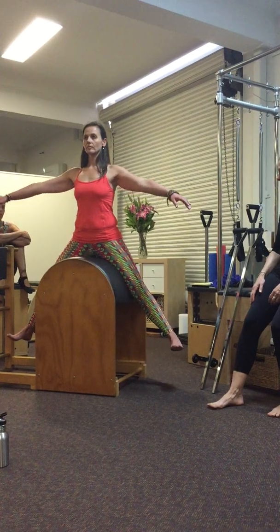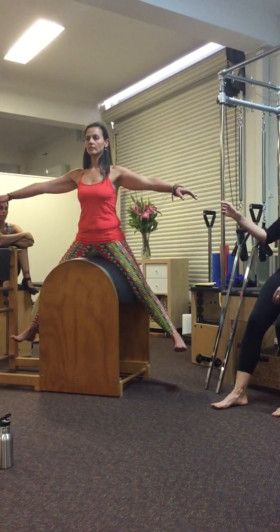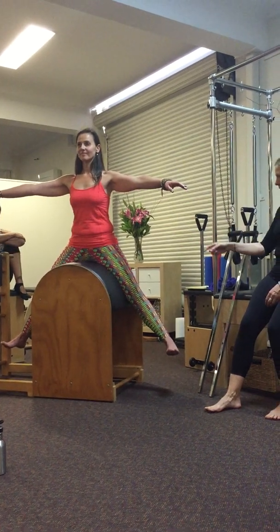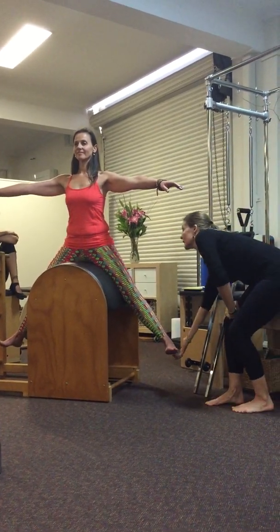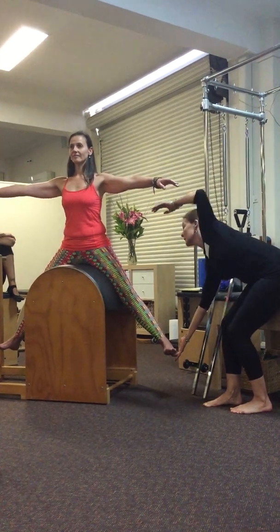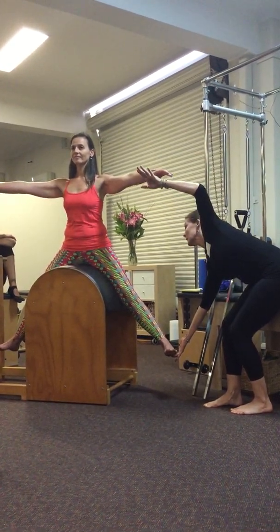Ready to go. Let the ribs travel back. That's it. Keep traveling. A little more, a little more. Press down. Keep that through the pelvis and the legs and send your ribs back.